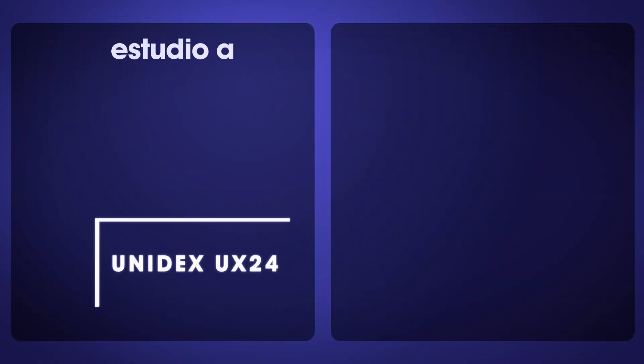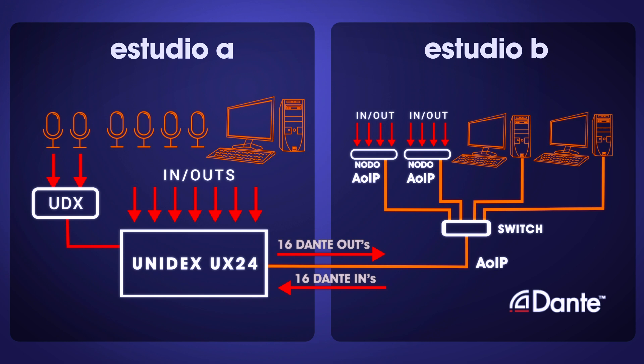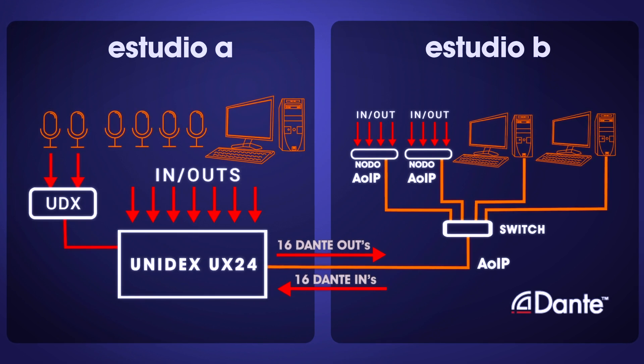In setups where signal distribution among multiple studios and devices is required, the solution is to use an audio over IP network. To achieve this, the UX24 can include the Dante AES67 module, offering 16 by 16 channels at no additional cost. The networked audio integrates seamlessly with Unidex adapters and the console's standard inputs, providing unique flexibility of connection.